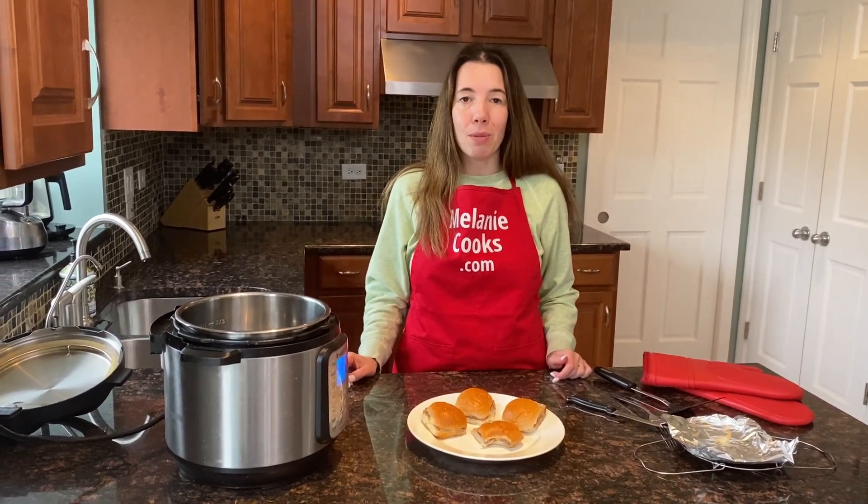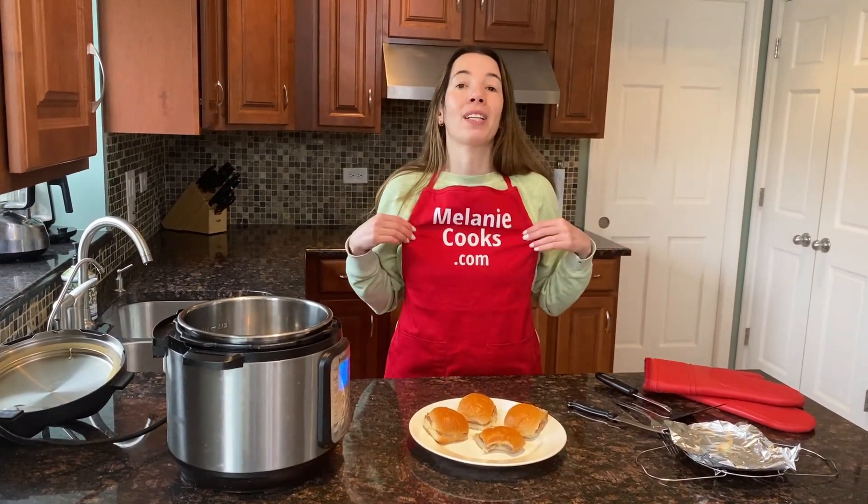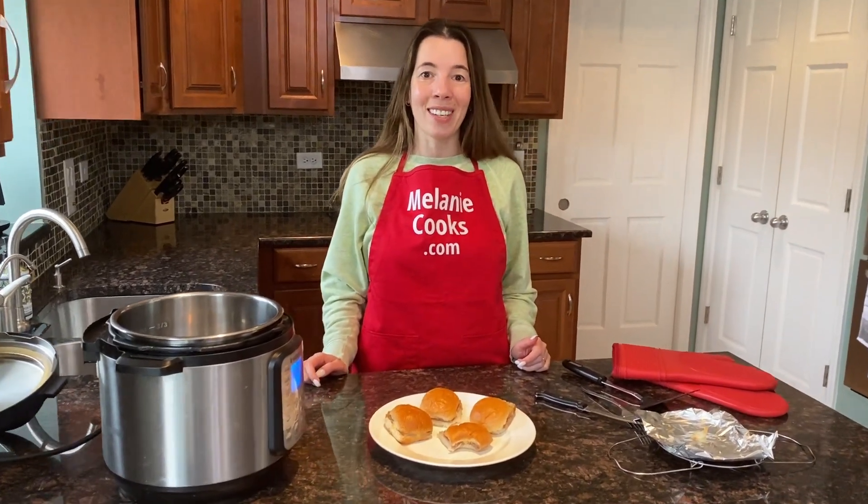For a free printable recipe and other easy Instant Pot recipes, please visit my website melaniecooks.com. Don't forget to subscribe to my channel, Melanie Cooks. Thanks so much for watching and I'll see you in the next video. Enjoy, bye!